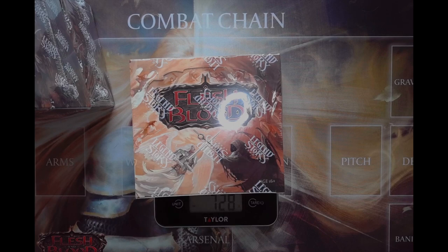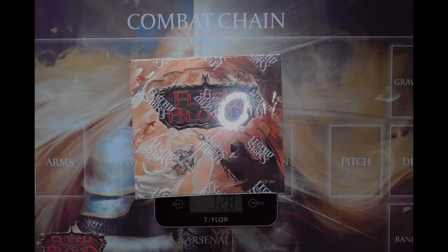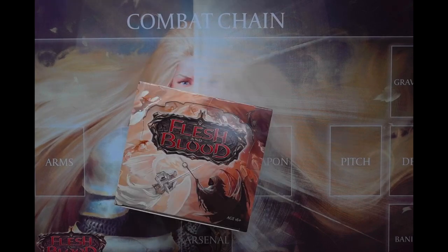Just for the sake of science, I wanted to test if there's any way to guess what you're going to get ahead of time. My thought process is that since we found out cold foils weigh less, this heavier box should be a non-cold foil box. But there's also a chance it could be because regular rainbow foils are actually heavier - maybe this is going to be a box with an extended art rainbow foil.